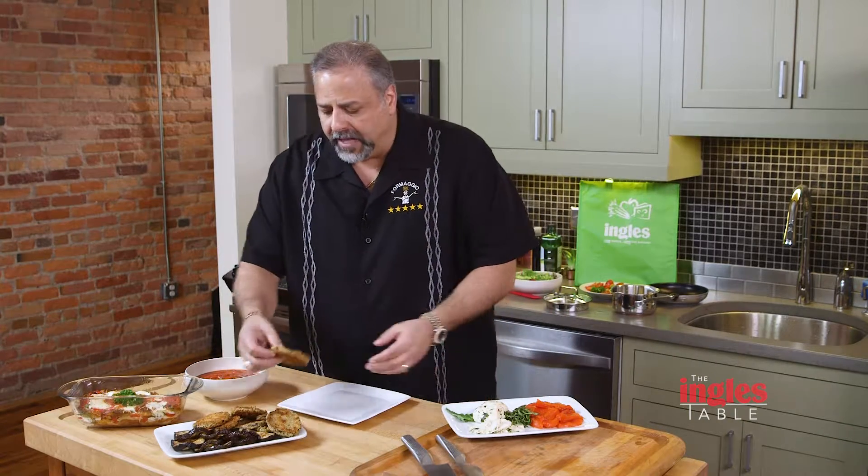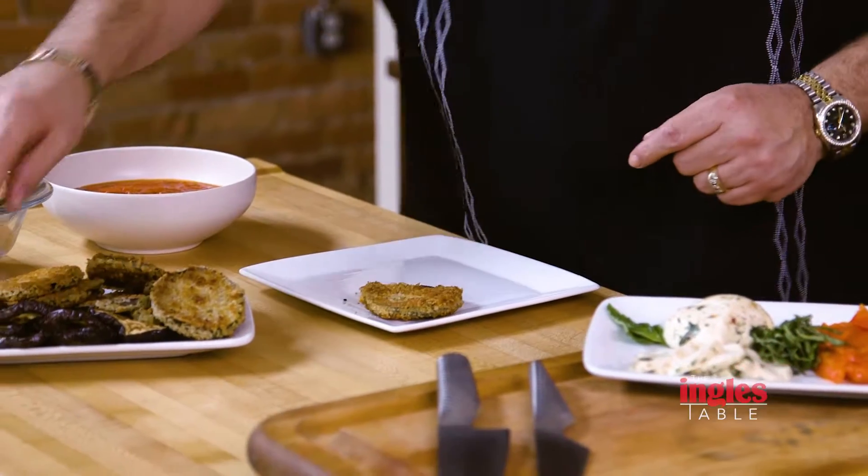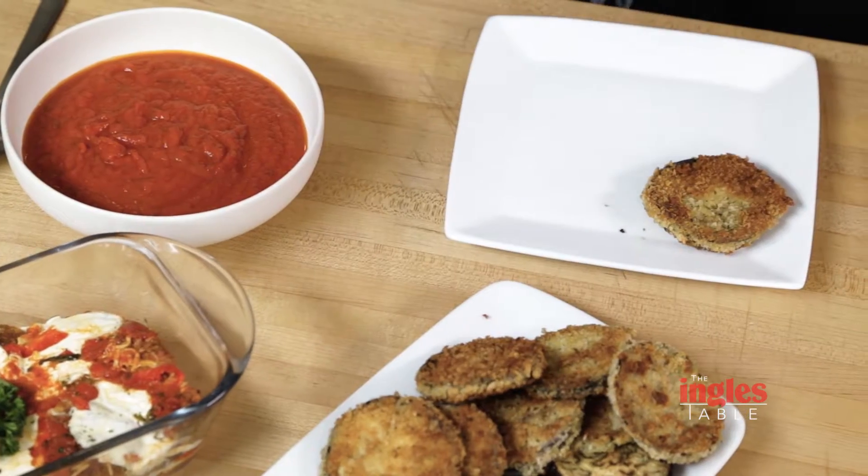We just got back from the Ingles supermarket and bought all the ingredients necessary to make a recipe that's near and dear to my heart. I call it eggplant stackers. You can use eggplant that's been dredged, breaded and fried, or you can use one that you may just want to bake in the oven.